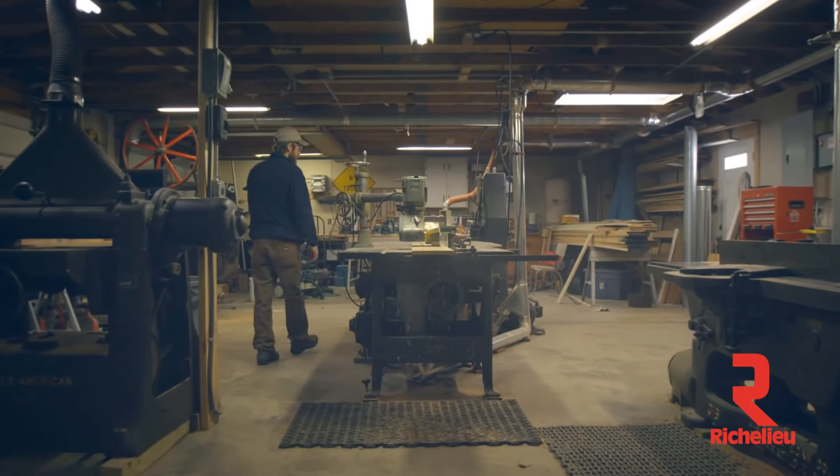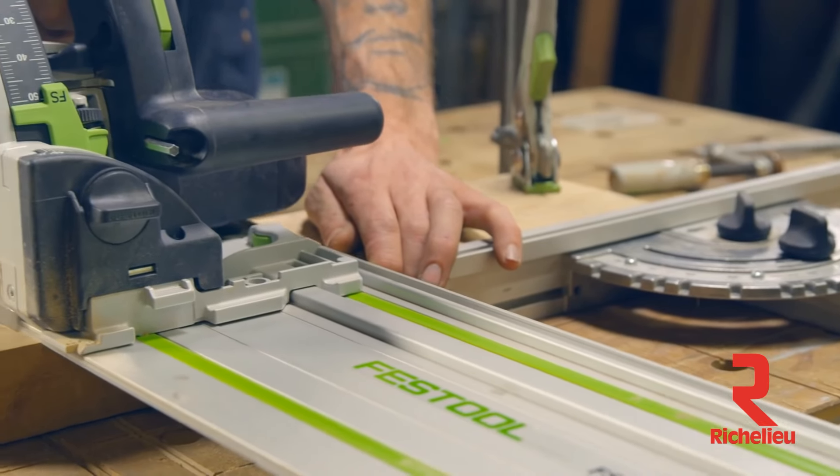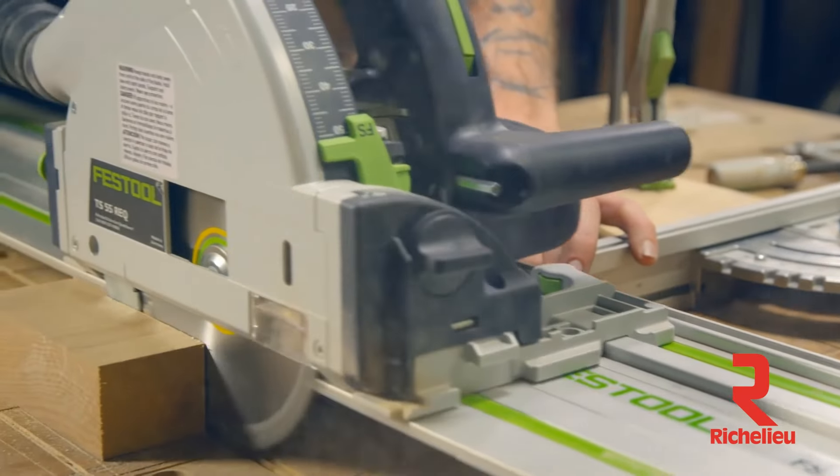But the quicker you got it done, the quicker you were out of there and you could take a break and wait for the next thing, the next load to come. My name is Darcy Warner. I've been a carpenter for about 12 years and I've been using Festool power tools for the last six.